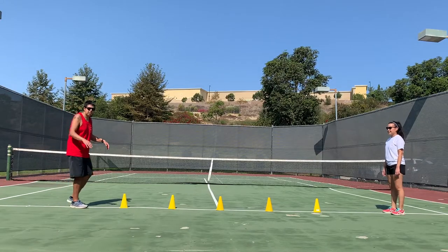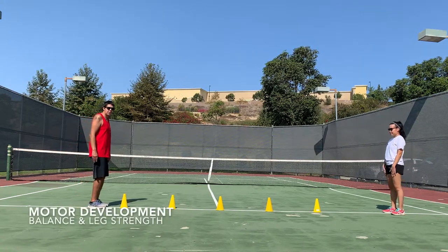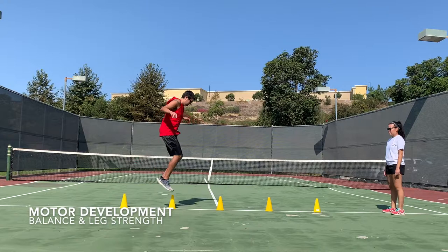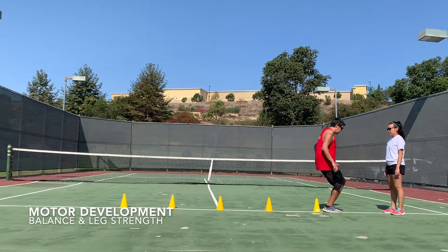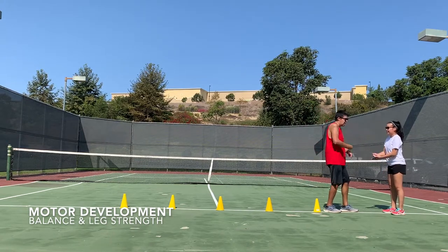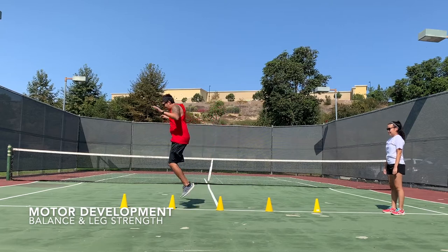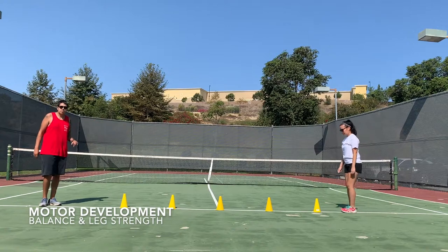Here is our activity. We're going to work with our leg muscles. I'm going to start with two feet on the ground — I have my white line and my cones. I'm going to jump over each cone, landing on the white line. When I get to Coach Willa, we're going to play rock, paper, scissors, shoot. I lost, so I will have to turn around and go back, keeping my balance on the white line. When I get to the end, it is now Coach Willa's turn.